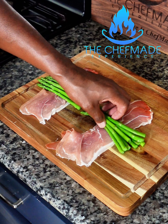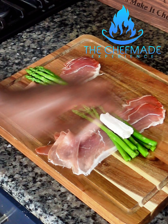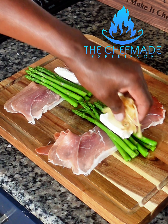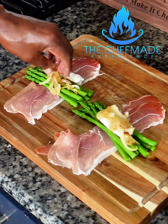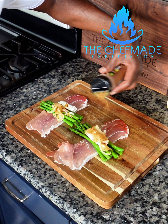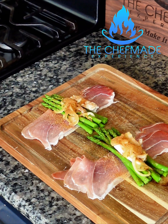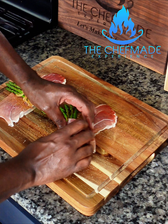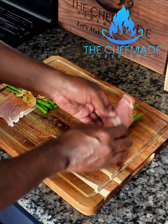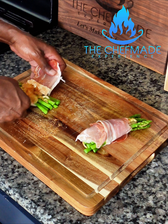So here I got my prosciutto laid down. I got some asparagus that I blanched in a little bit of salt water. I'm gonna add a piece of cream cheese to each one of these, and some sauteed onions — just like that. I want to add some southern heat seasoning to it; this is gonna give it that spice element. Let's get all those flavors — peppers, onions. Let's start rolling it like that. We're gonna do the same thing with this one. In goes the asparagus.